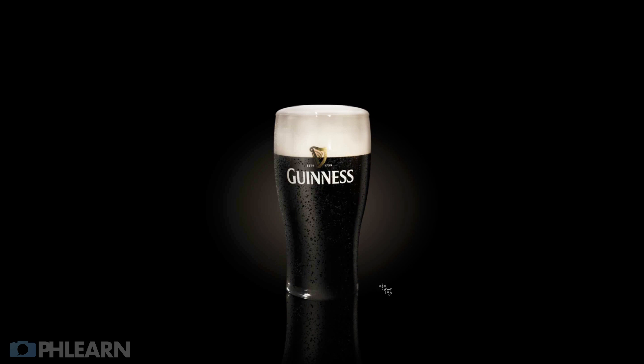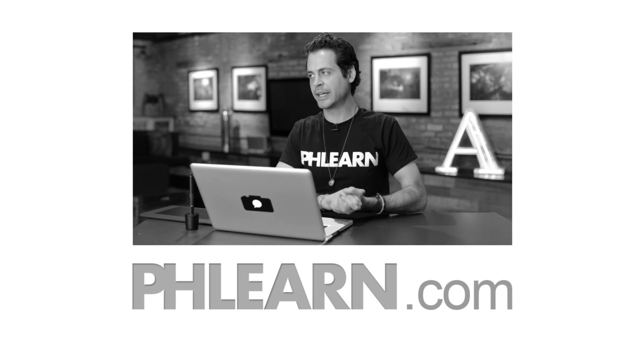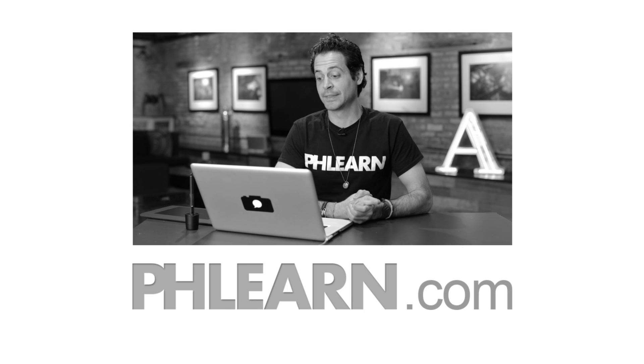Let's change this background to black and hit F for full screen. There is our beautiful pint of Guinness done completely in Photoshop from one image. Thanks so much for watching Phlearn. If you like what we're doing, be sure to subscribe to our YouTube channel — we create several videos every week for free. If you want to learn more about Photoshop, check out our pro tutorial Photoshop 101 — it's three and a half hours long and shows you everything you need to know. And if there's anyone in your life who loves Photoshop and photography, tell them about Phlearn.com. Thanks again and I'll Phlearn you later. I need a beer — that's a tasty looking beer.